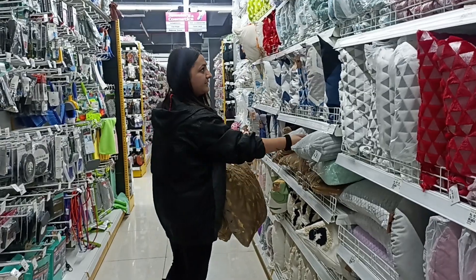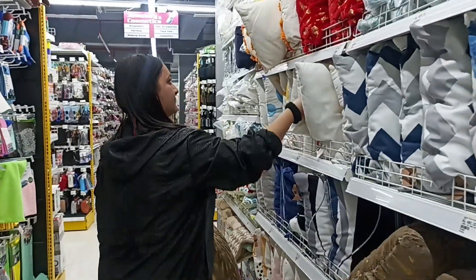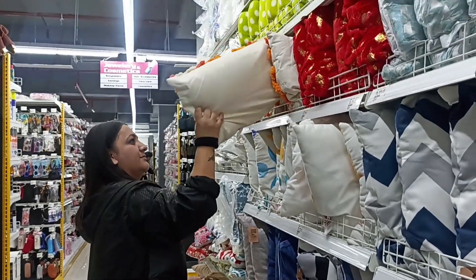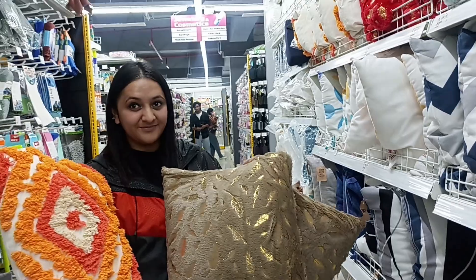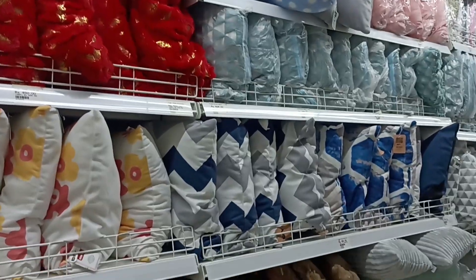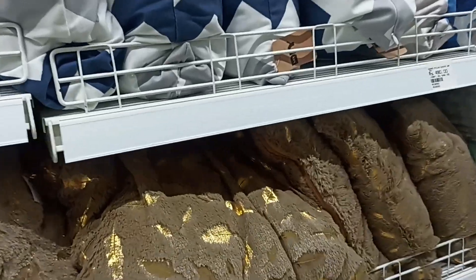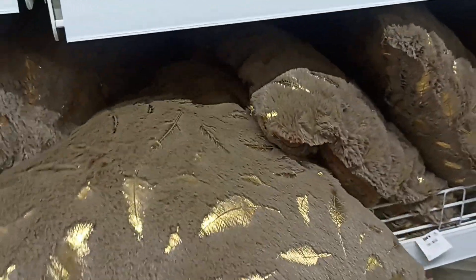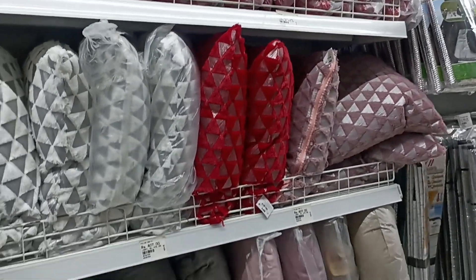It depends on what you want — I have a very good collection. It is a very good store. Whatever you want, everything will be under one roof. Look at these cute colors! I thought I would take everything. But if you have a DIY store somewhere, you should definitely go. I picked both of them and they were very cute, and their filling was very soft.